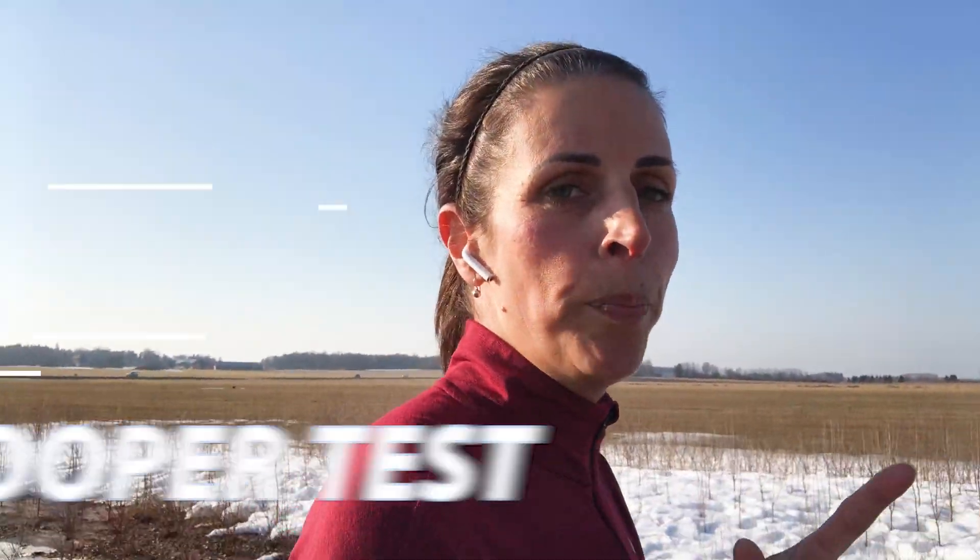Hi guys! Have you ever tested your fitness level without going to a lab and running with a mask on a treadmill? As I said in this video, I will make some changes in my training this year in hope to get faster on shorter distances. I also want to measure my fitness level to see if I improve as planned, but I have no desire to go to a lab. So I will measure my fitness level by doing a Cooper test.